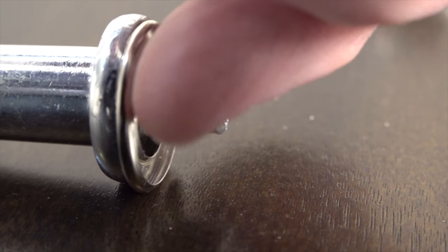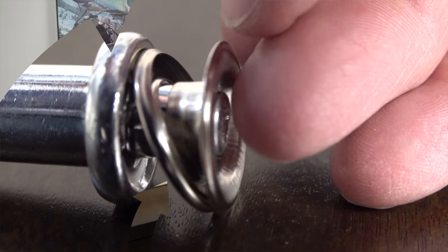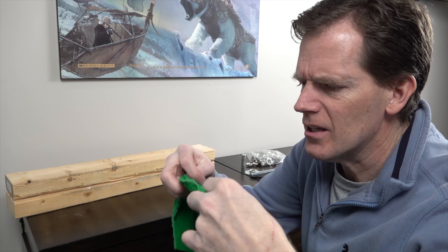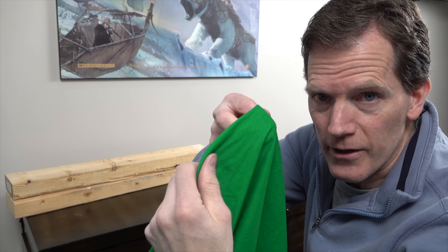This is going to go on there like that — punch it into the base. This is the material we are going to put the grommets into. Because it's really thin green screen material, just kind of like a sheet, I'm going to be folding it over so the grommets don't rip out. Gives it a little extra strength.